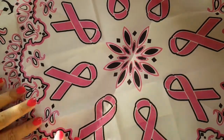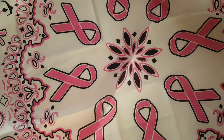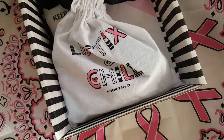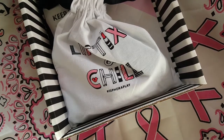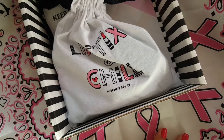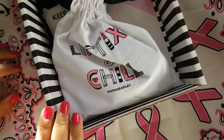Hi guys, hope everyone is doing good. I'm here today to share with you my October 2016 Play by Sephora box. I've had it sitting here for a while — I'm getting over being sick again, so I just had my boxes sitting here. I'm trying to catch up as always, so let's just go ahead and get started.